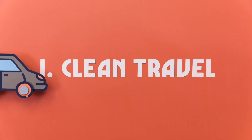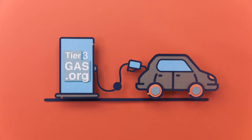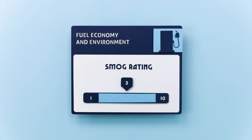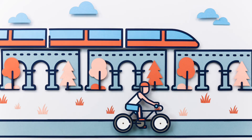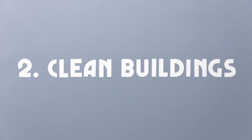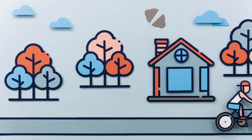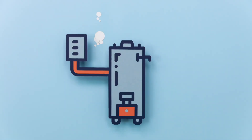First, we can focus on clean travel. Make sure you fill up at stations that offer Tier 3 gas — it makes all cars cleaner. Buying a car? Search for the best smog rating, or consider buying electric. And driving less by telecommuting, biking, or riding transit can cut your emissions in a big way. Next, think about clean buildings, including your home. Using the best technology and good insulation can cut your emissions in half. And when you replace your water heater or furnace, look for the most efficient models.